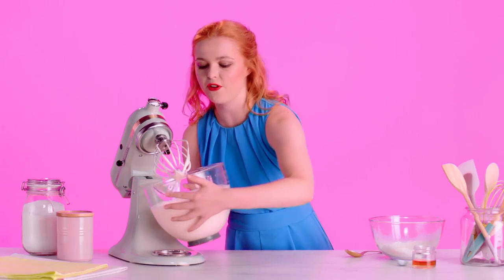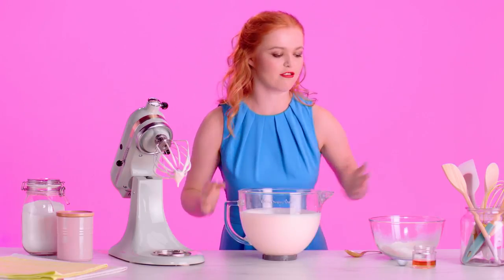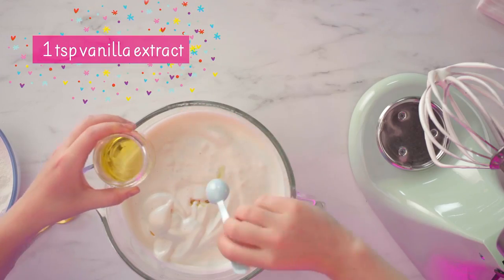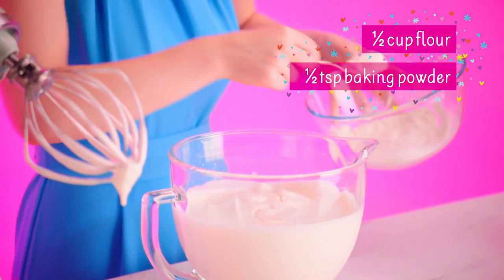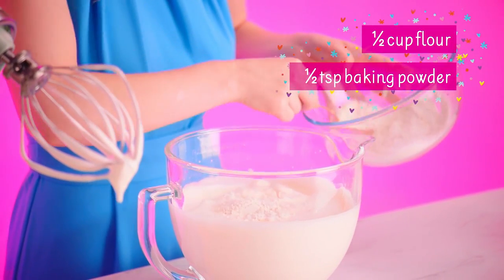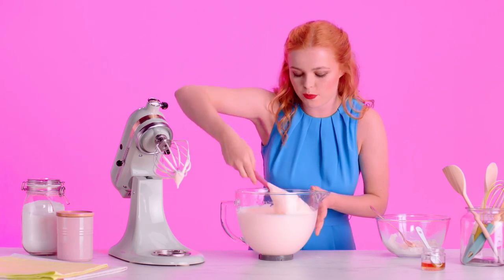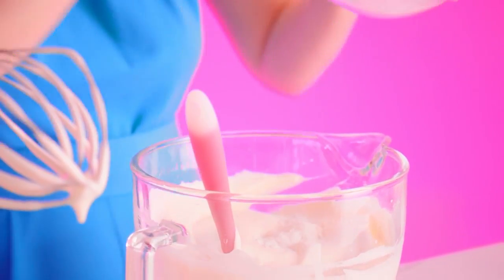Now my eggs and sugar have tripled in volume, so it's ready to add the rest of the ingredients. I'm just going to pop in a teaspoon of vanilla extract and my flour and baking powder, about one spoon at a time, and fold it in nice and gently. I'm trying to be very careful not to knock out any of the beautiful volume that I've just worked into the mixture.